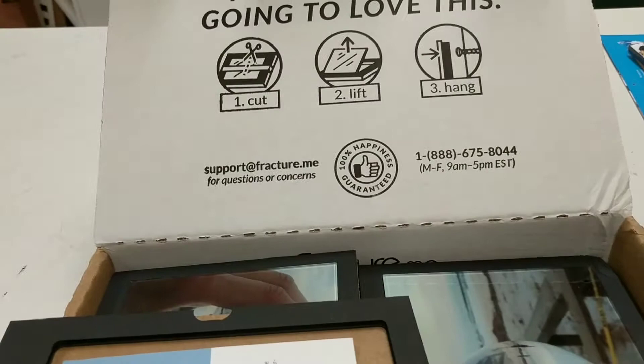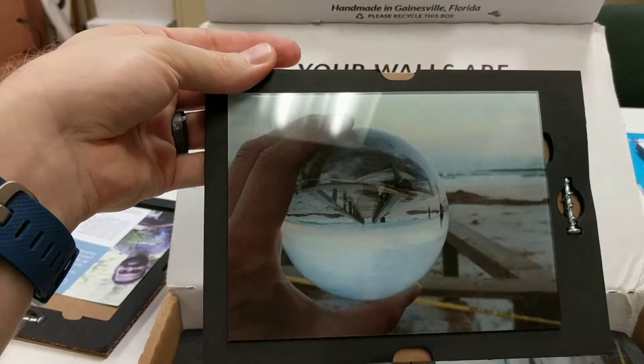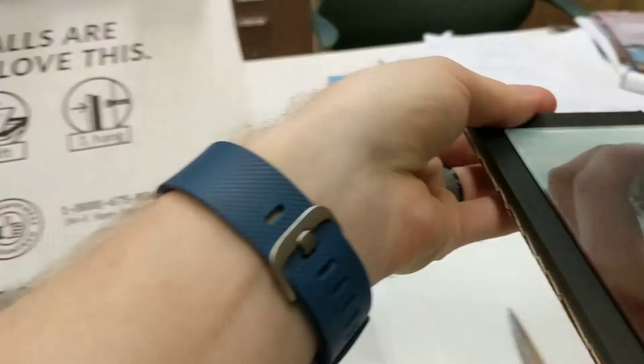Here was a popular one. This is a beach walkway being refracted through a glass sphere. So we've got a picture of a glass sphere being printed on glass, and there's a hand holding it, and I'm holding the picture. You can see how nice and reflective it is, because it's printed directly on the glass.